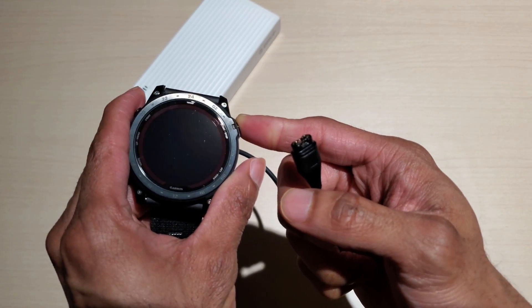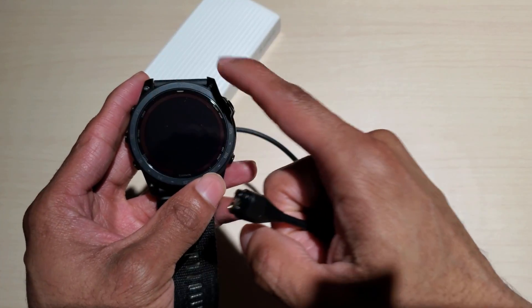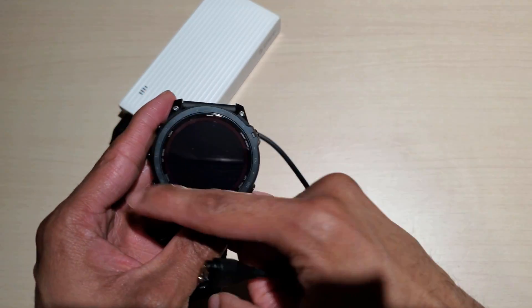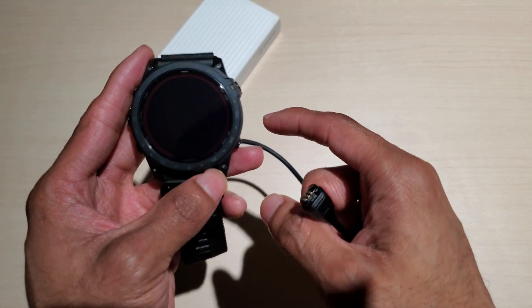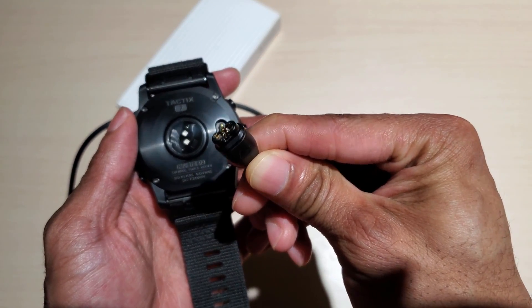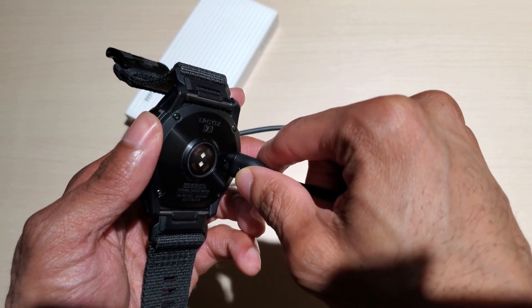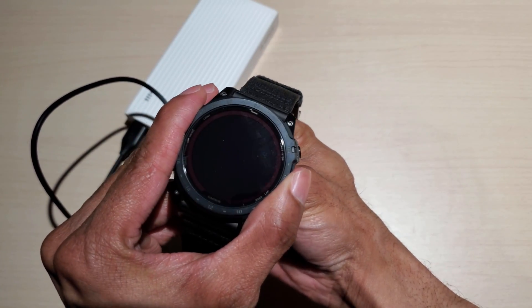We're at zero. I put the watch out in the sun just for a little bit to see if it would pick up any solar charge at all, and it appears not. But I haven't done a full test of just leaving it out to see what would happen. So I'm going to take this cable, align it, and plug it in.